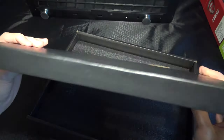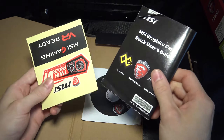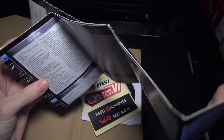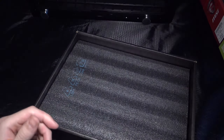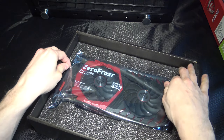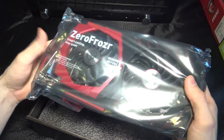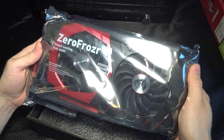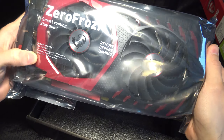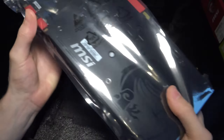Inside the black box we have documentation, some stickers, and a large manual — not a poster like EVGA gives you. There are also registration papers. I actually like this packaging better than the EVGA Founders Edition packaging, which just came in plastic. There's also a static bag included, which I think was missing from the EVGA.